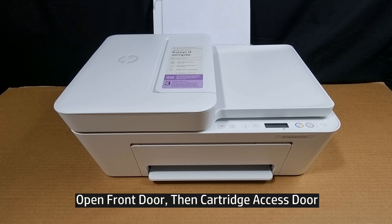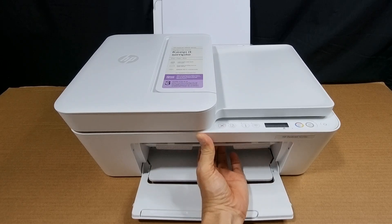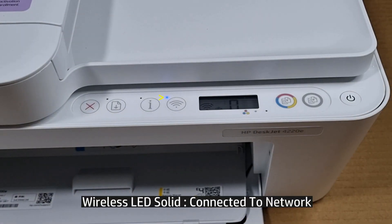To begin, open the front door. Next, open the cartridge access door. You can see that the wireless LED is solid — it is connected to a network.